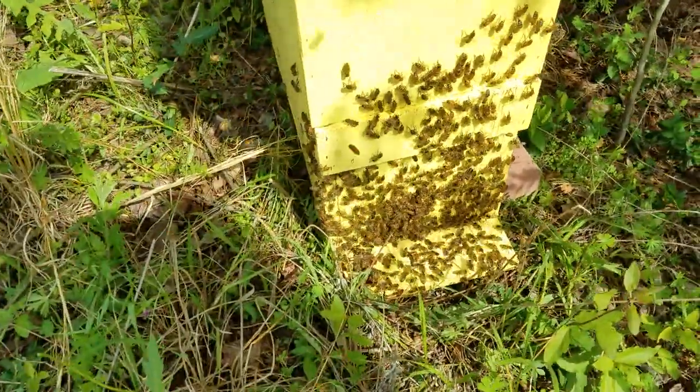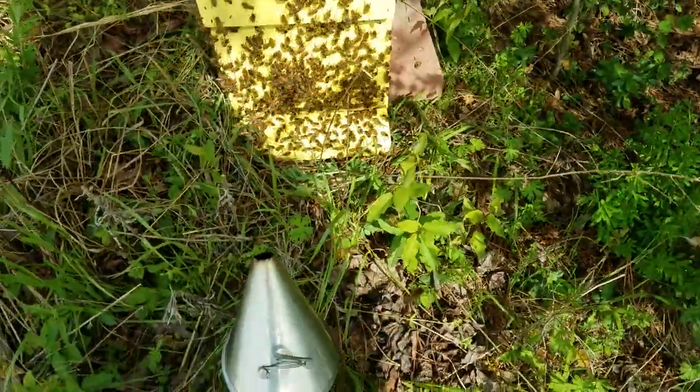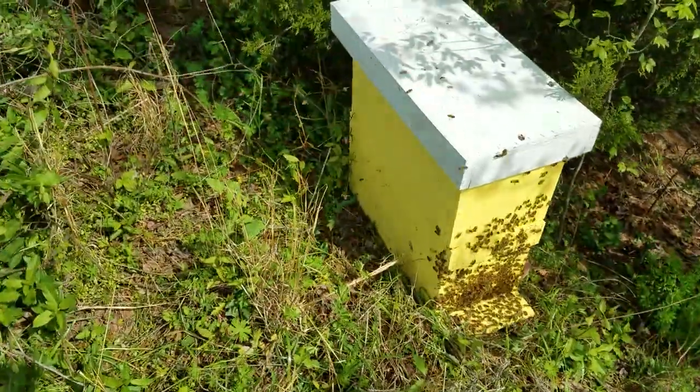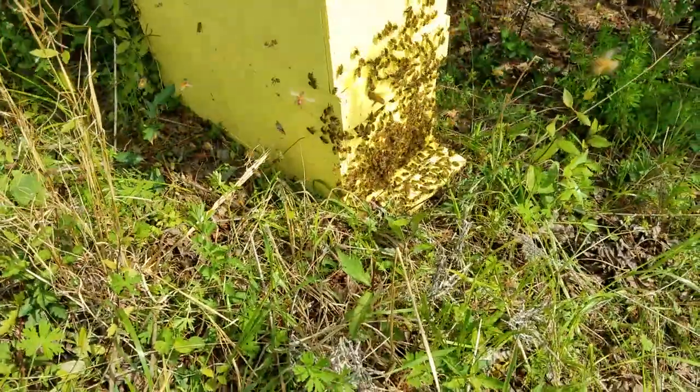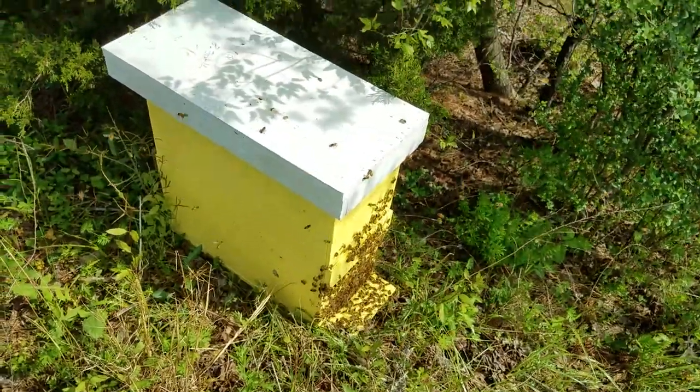When I shook them, probably 90% of them fell in the box. They look good — we're in good shape. That was a good-size swarm, I'm guessing 4 or 5 pounds at least. That was a big swarm.